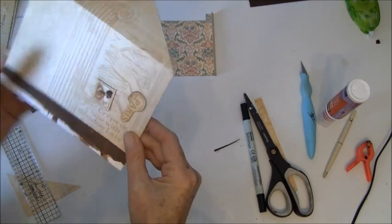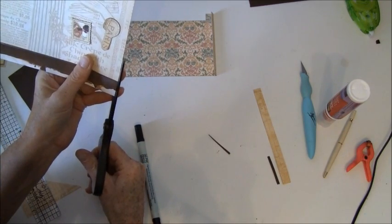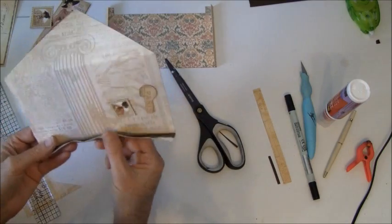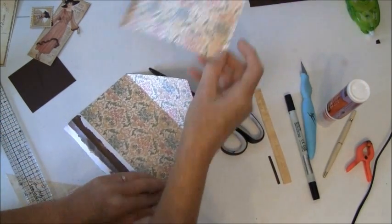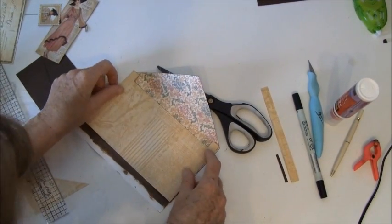I think this is good. To snip some here, like so. And now we can glue the hinges on here, like so.